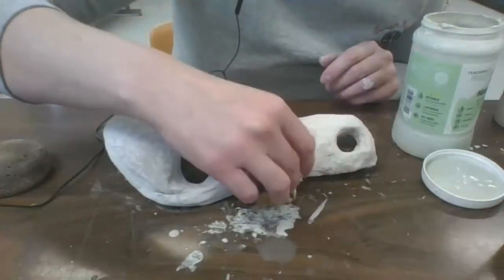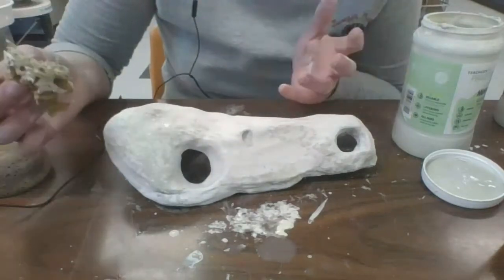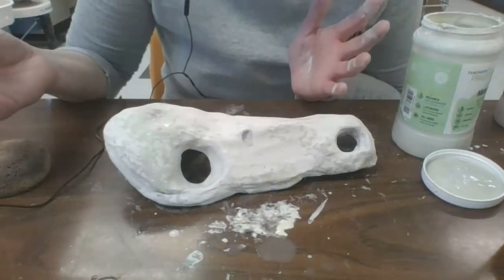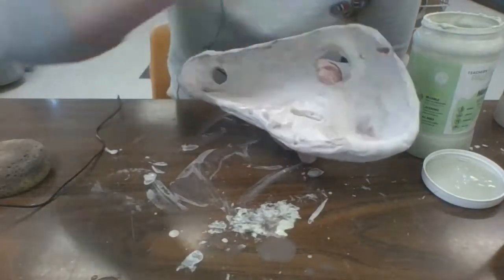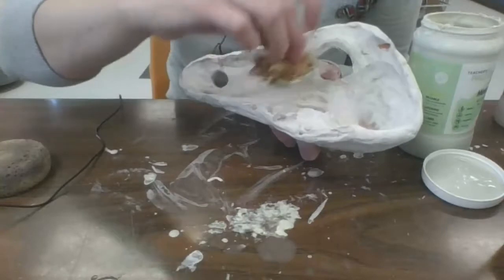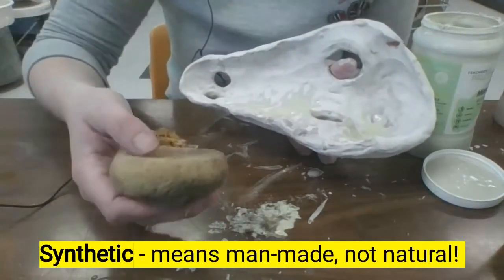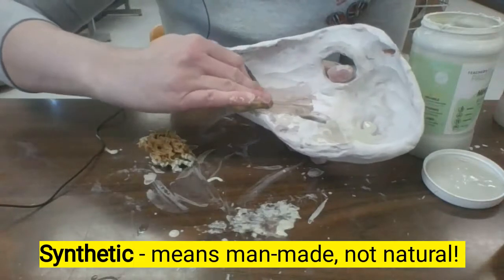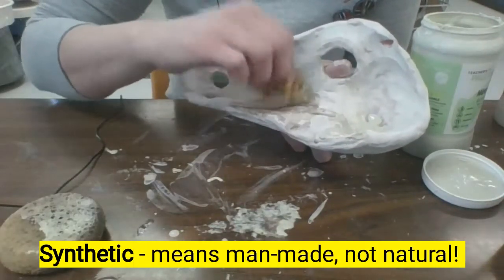I'm just going to do a little bit so that it spreads out in your sponge and you can layer it around. If you're super nervous and this looks terrible, remember you can always wash this and just try it again. That's the great part about ceramics — you can always wash stuff and go back again. I'm going to add some more to the back. That was a bit much — crap. Okay, this is where that other synthetic sponge comes in handy; we can just wipe that away and try it again. Not a big deal.